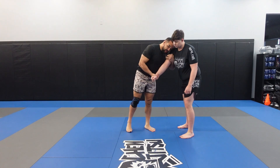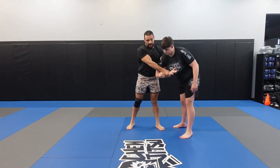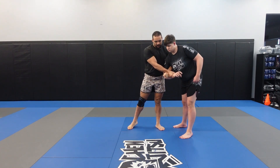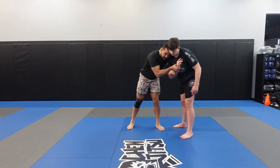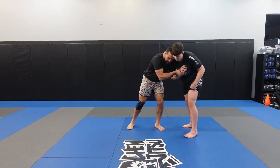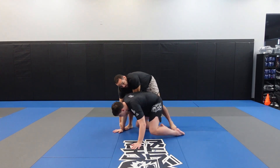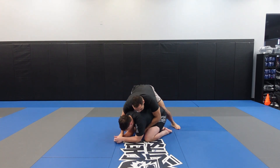Our next one is going to come from a little bit different setup. I go ahead and figure four my Russian tie. I learned this from one of the Iranians that was at the University of Cumberland back in the day. I'm shooting my hand through and pushing into his chest. Now I'm going to push into this guy, and as soon as I feel him push into me, I'm going to drag his wrist down to the mat — it's pretty similar to the uchimata except without a kick — and we get on top.